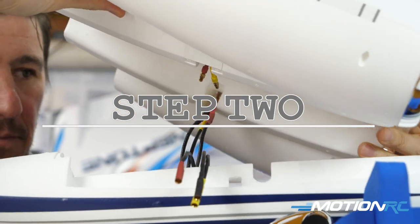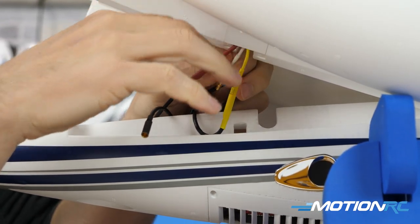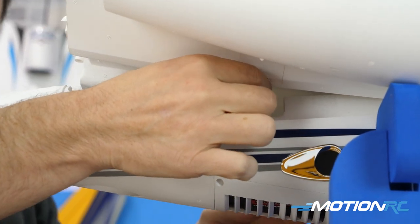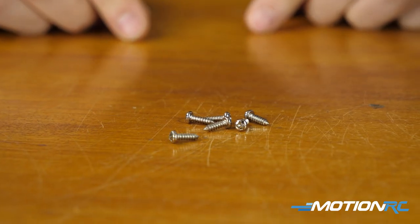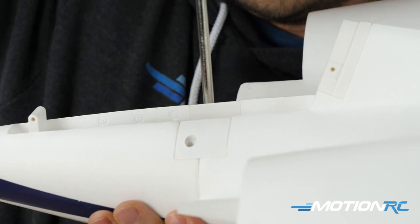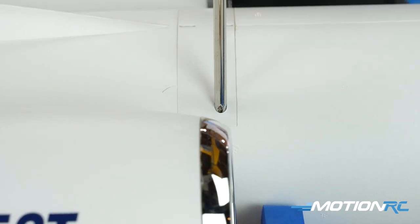Step two involves connecting the motors. Inside the nacelles it's all color-coded — pull through the wiring from the fuselage and make all six connections, three for each motor. Once connected, the nacelles fit snug like a glove and will actually snap in when you press them down. Make sure your wires are routed through the small cutout in the foam as you place the nacelles on top. Then from your hardware bag use the PA 3x10mm screws — there are six total in that package, and you'll use four of them here to screw down the nacelles to the fuselage.